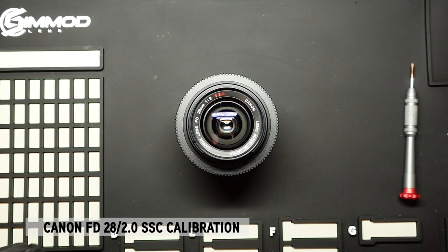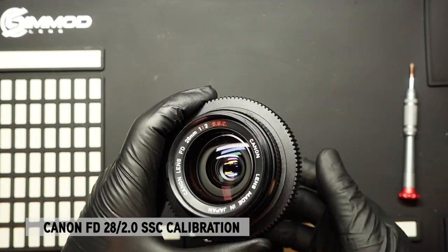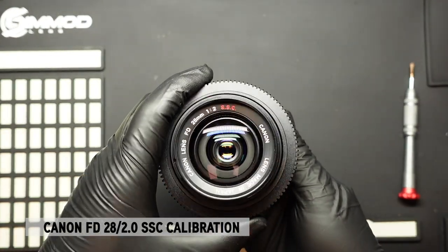Hi everyone, it's Ron here at Simod Lens. Today I'm going to show you how to calibrate infinity focus on a Canon FD 28mm F2 SSC lens.